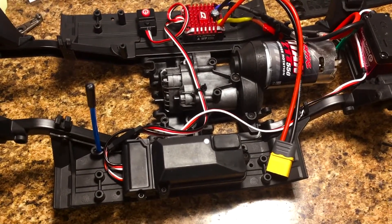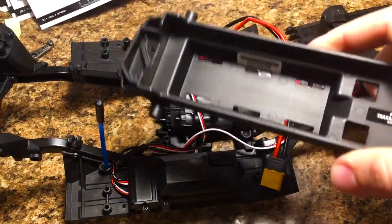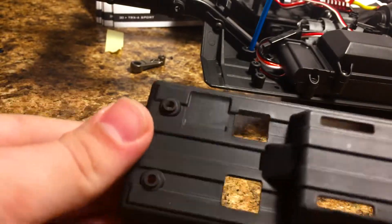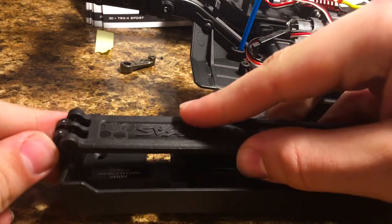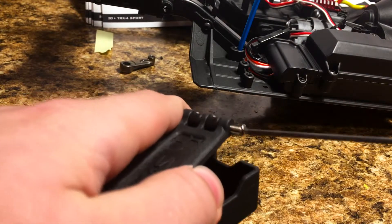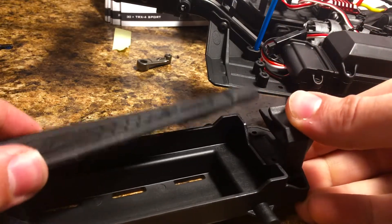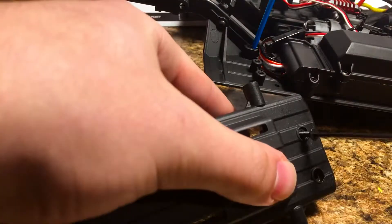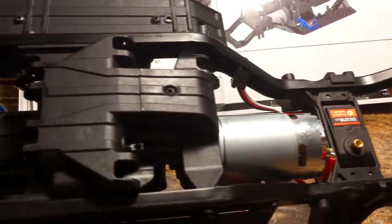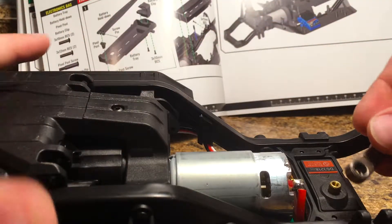The receiver is all closed up — everything went together as it should. The last thing we've got to do is put together the battery tray; this should be pretty easy and that's going to wrap it up. The battery tray is now in. I'm going to flip the truck upside down, and since the steering servo is centered from when I turned the truck on a little while ago, I am now going to install the servo horn.